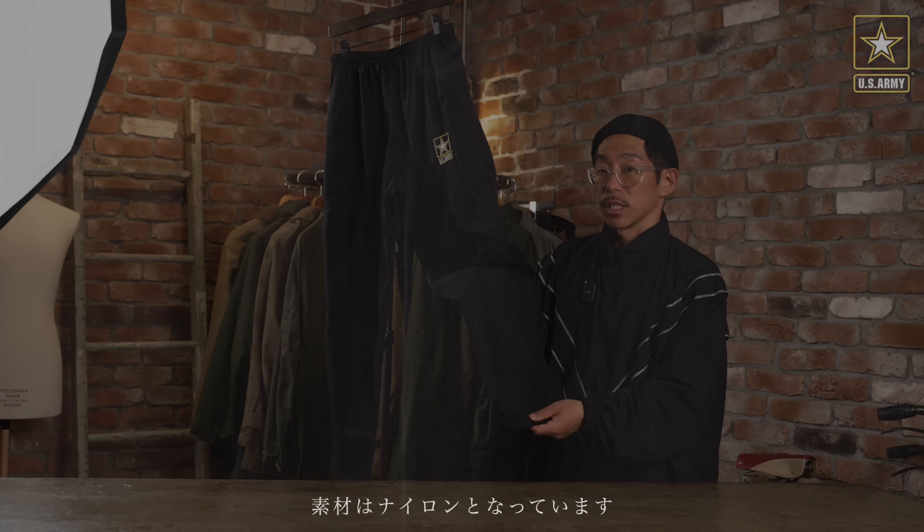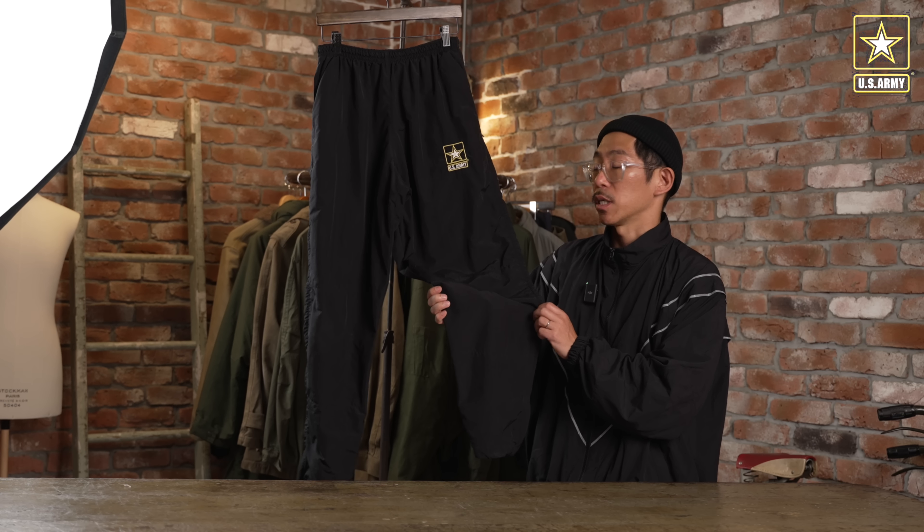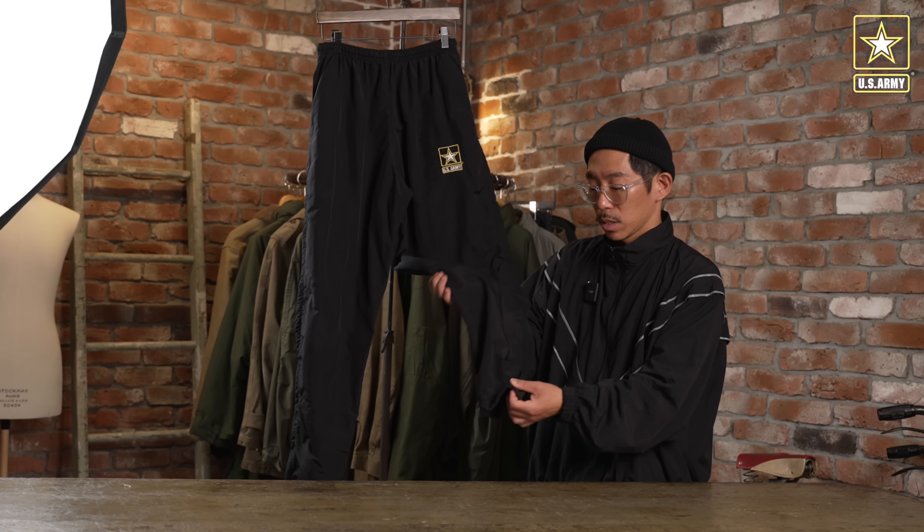YouTubeをご覧の皆様こんにちは、ワイパーの鈴木です。まず先日販売したUS Navyのトレーニングセットアップ、大好評いただきありがとうございました。その時にアメリカから一緒にこちらのパンツも入荷してきたので、今回ご紹介するアイテムはこちらになります。